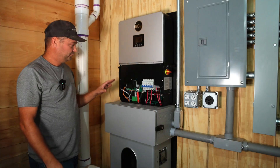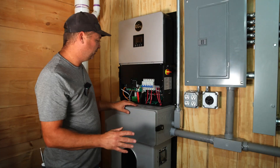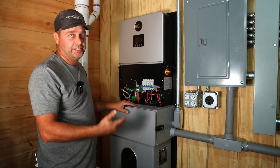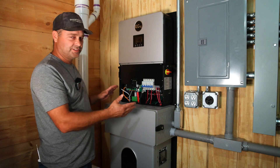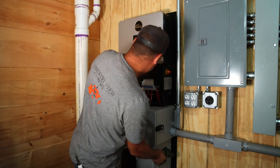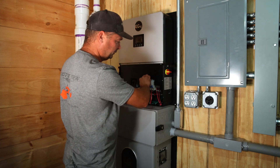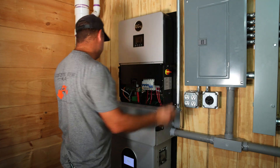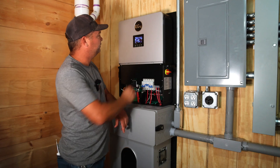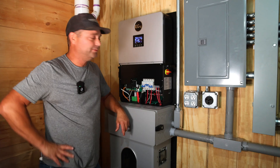Now that the shutdown transmitter is installed, I'm going to power everything up and make sure I've got solar panels coming in — because if something is incorrect and it doesn't work, we won't get any solar input. The solar panels are working: it shows about 370 volts coming in and about 500 watts. It's a pretty cloudy day and it's been raining all day.